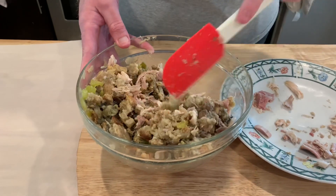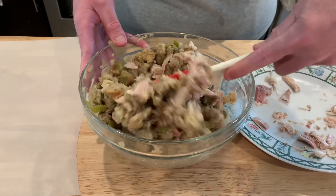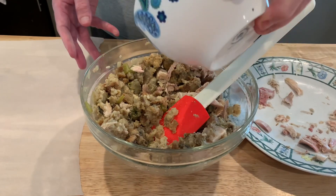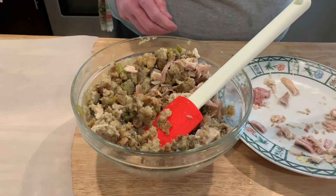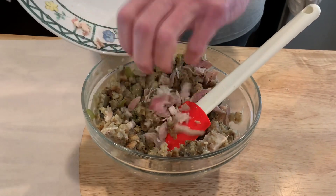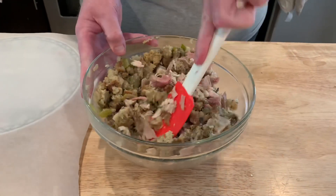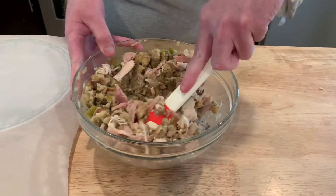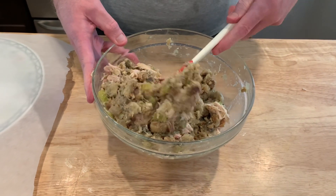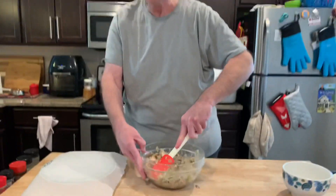You don't have to worry about mashing stuff up too much — that's fine. I need a little more broth; I'll just go ahead and dump it all in there. I can always make a little bit more. Might as well dump all the turkey in there too. Just keep going until it's all mixed up. That's about the consistency we want — seems like it'll hold together real well. I was thinking maybe add an egg, but I don't think you need to.